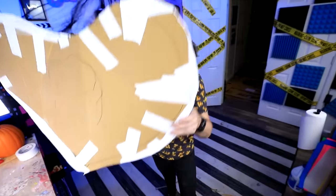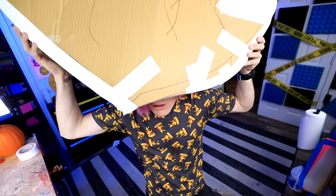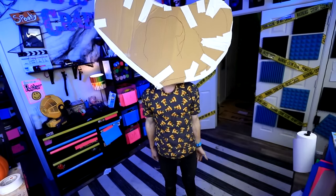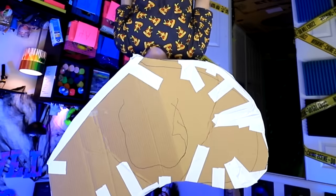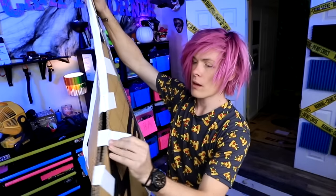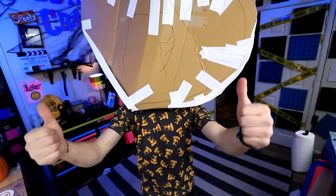This is where I find out if I made it too small or not. I really hope this fits on my head because if not, I'm probably going to cry. It's very tight. I think I made it a little bit too small for my head, so I'm going to have to make it a little bigger up here. I'm going to insert this wood piece to kind of open up the mask a little bit. Let's see if I have a little bit more room for my head now. Yeah, I think I'm good. That's a lot better.